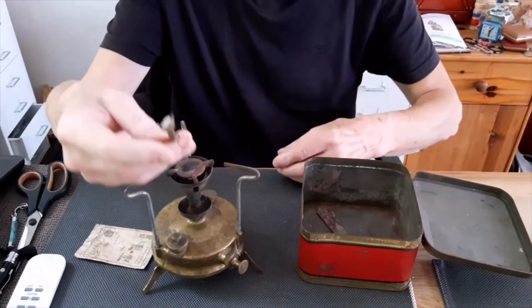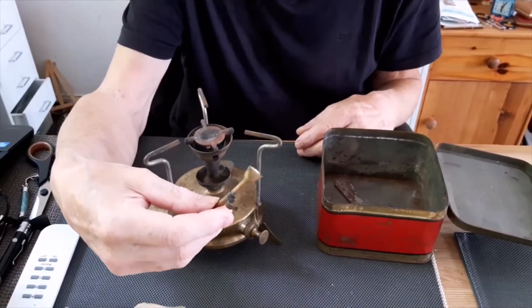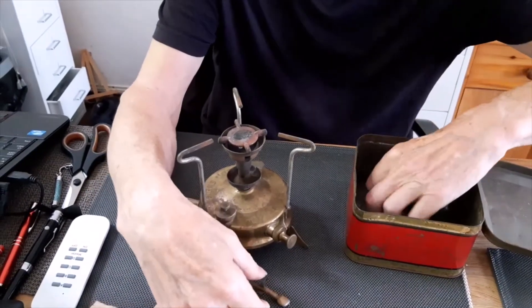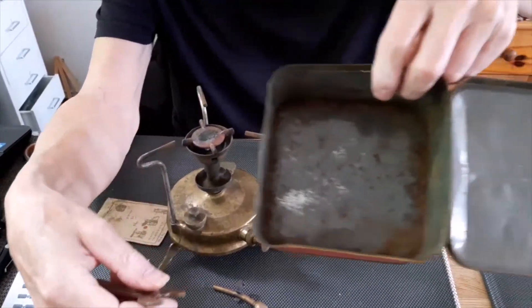I don't know what this is. This is not from this burner — I know that for sure. And of course, tools. And an empty box.